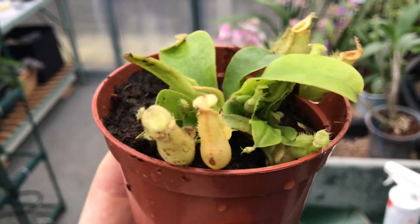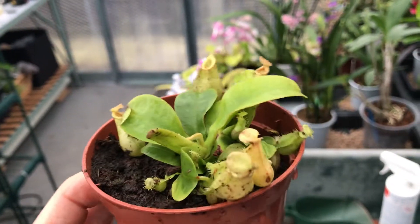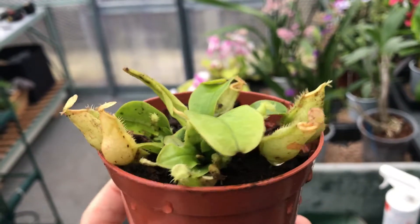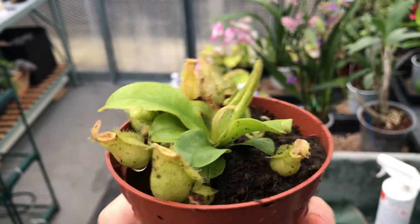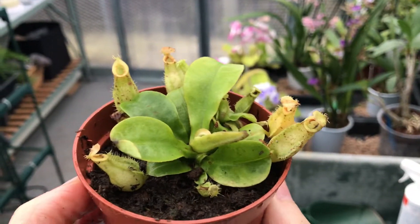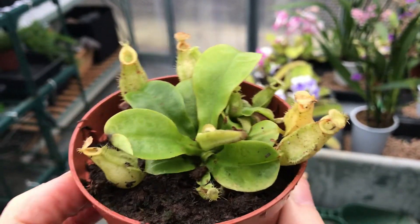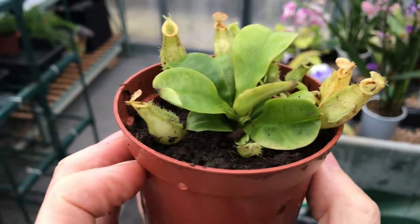The only fly in the ointment is that, even though it's supposedly vigorous and a hardy, tough little plant and a fast grower, it's a warm grower. As I've mentioned in my other videos, the highest temperature I can keep it through winter without breaking the bank is 12 degrees. So this is a lowlander and I believe they like a minimum of 15 to 17 degrees. However, as with a lot of plants in here, it'll just have to lump it and put up with it. Three degrees won't make that much difference — famous last words, we'll see.